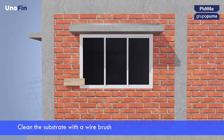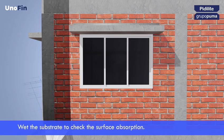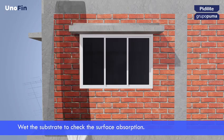Before applying, make sure that the substrate is flat, solid, clean and dry. Eliminate any dust or oil residues that may hinder the adherence of the product. Wet the substrate to check the surface absorption.